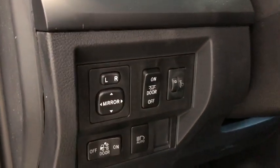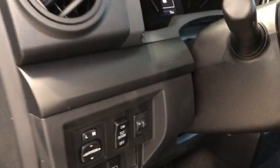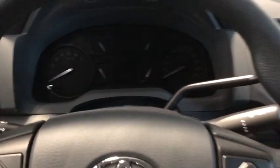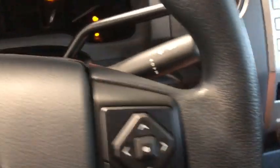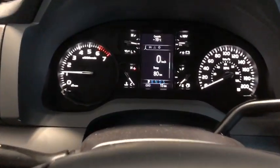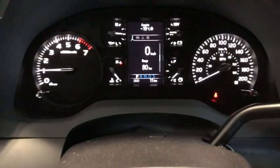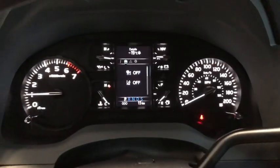To the left of the steering wheel we've got our mirror adjuster with our fully automatic headlamps, and our dimmer switch for the instrument panel. Here we have our instrument cluster — nice and easy to read. We've got the multi-information display cluster on the right hand side. That shows us our dynamic radar cruise control and our lane departure alert buttons.